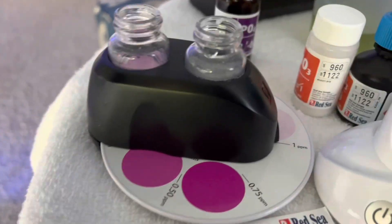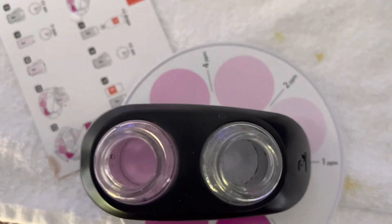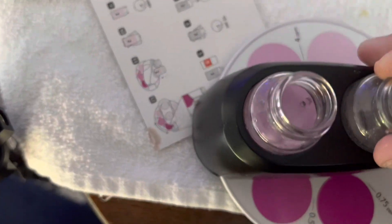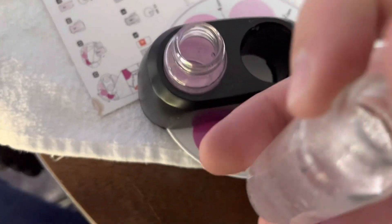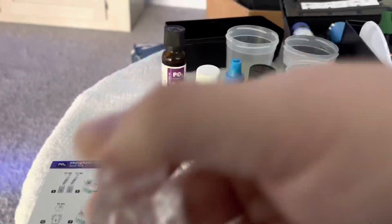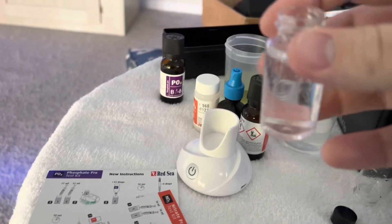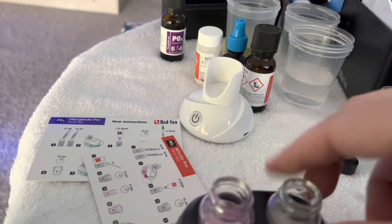Welcome back. It's been nine minutes so it's time to check our colors. Ideally you're going to take this out, shake it up, try to get some of those micro bubbles to go away to some degree, then place it in.